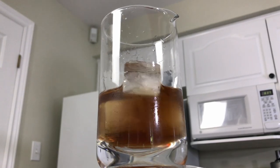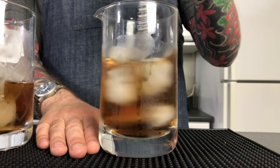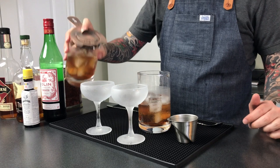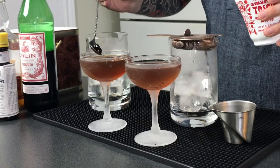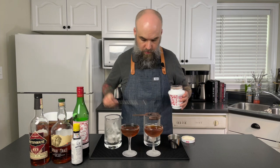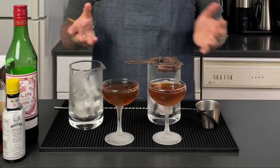And that's basically the whole drink. Now I'm just going to add my ice and give these a stir. I'll grab my strainer and pour out each of these drinks. The Manhattan is traditionally garnished with a cherry — I have some nice Maraschino cherries here. And there we have it: a couple of classic Manhattans, one made with rye and one made with bourbon.